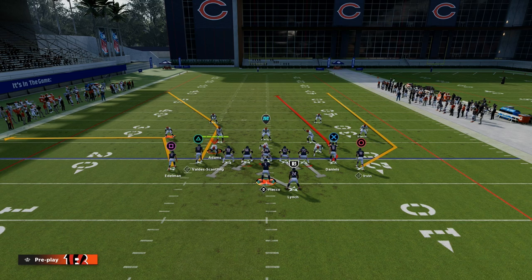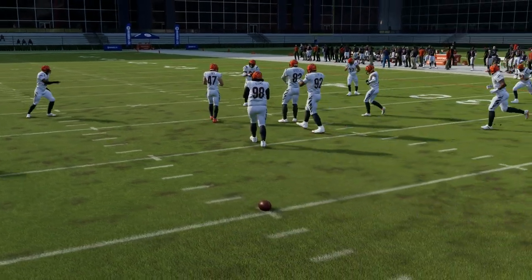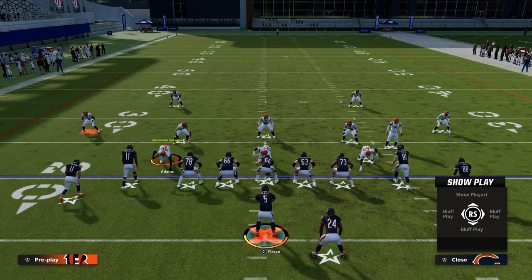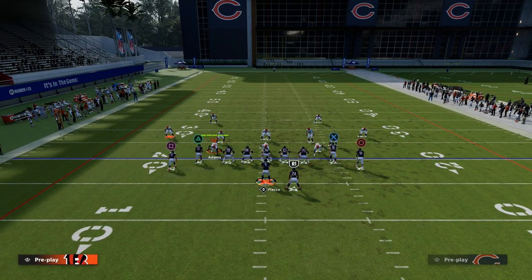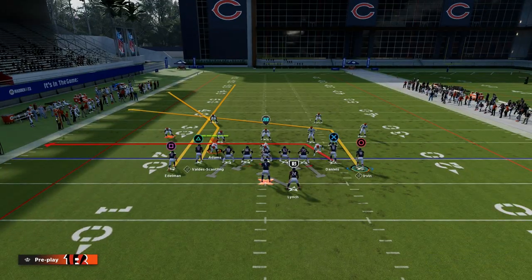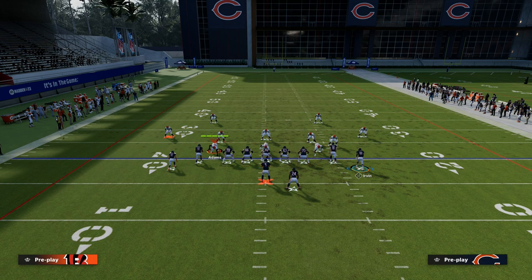The setup for this play is essentially a flood concept to the left side. Ideally, we want to be with our deep corner route to the short side of the field if we want to go against standard flooding concepts. We're going to streak the left wide receiver, drag our tight end, and then we have an option — we can either put this guy on a slot apprentice post, or you can put him on a slant. If you put him on a slant, then you don't have to have any hot rod abilities whatsoever.